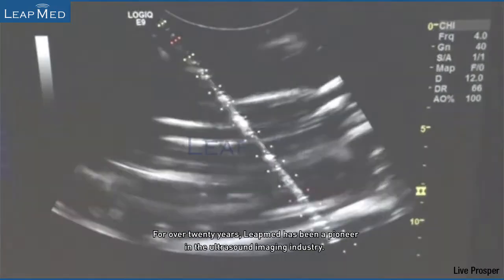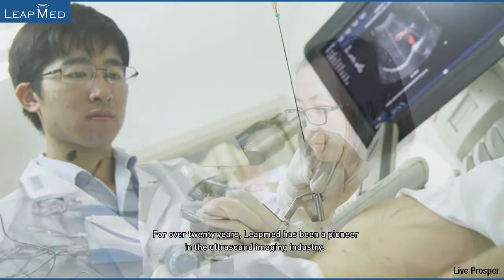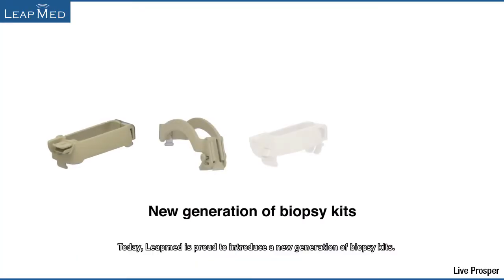For over 20 years, LeapMed has been a pioneer in the ultrasound imaging industry. Today, LeapMed is proud to introduce a new generation of biopsy kits.